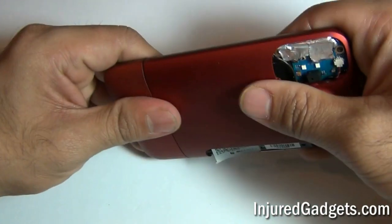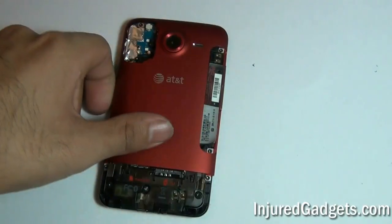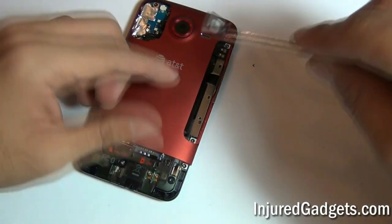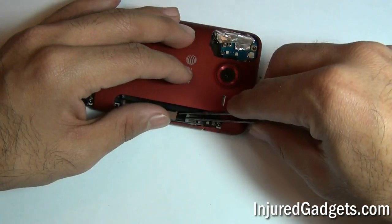Next, you will need to remove the cover from the bottom of your phone. Once that is removed, you will now need to release the FPC cover, which is held on with adhesive, as well as the volume button flex cable ribbon.